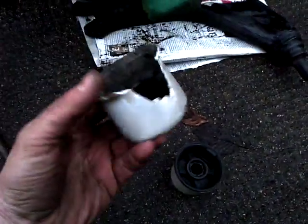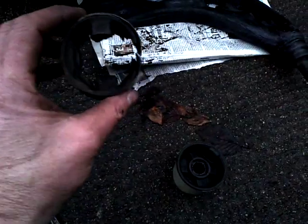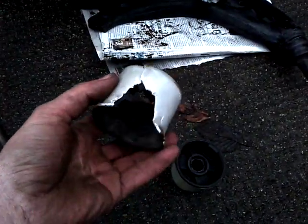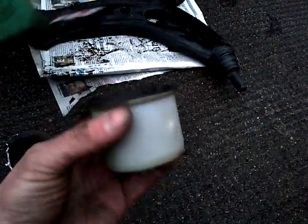So today's project: replacing the lower — and these ones are actually the rear, there's only one — but it's the lower front suspension arm bushes. They'd failed, which was making it sound like you had gerbils when you're going along the road.